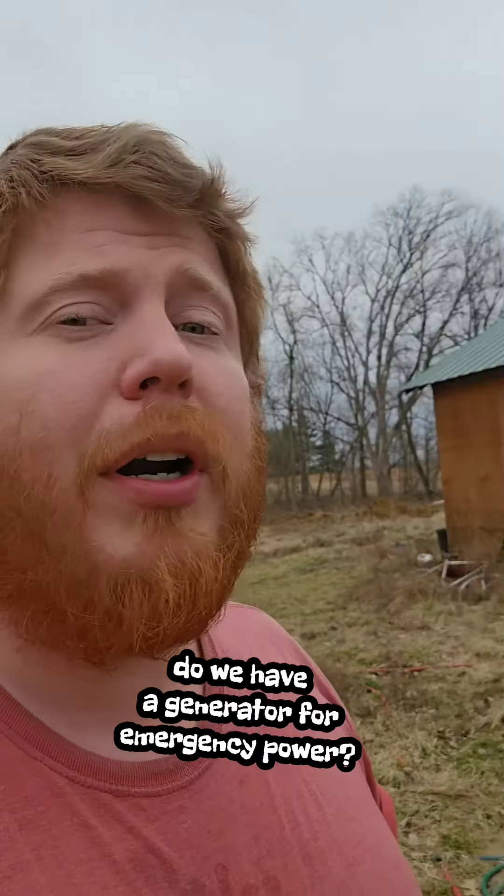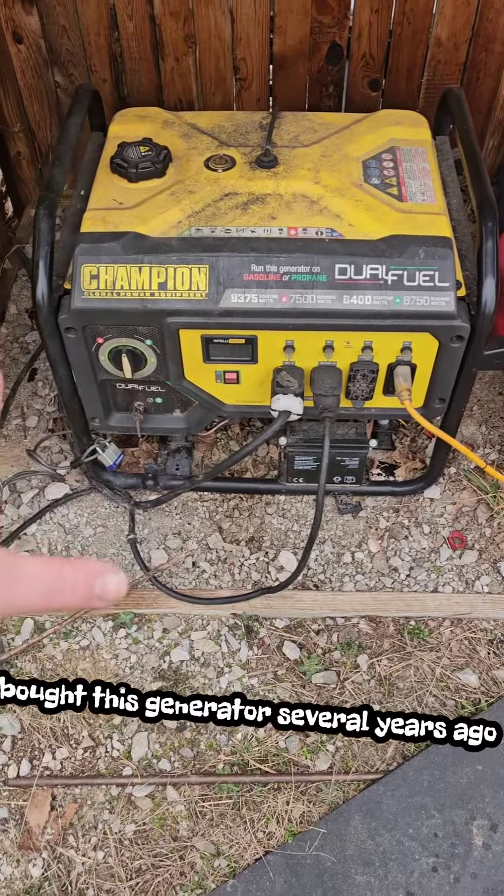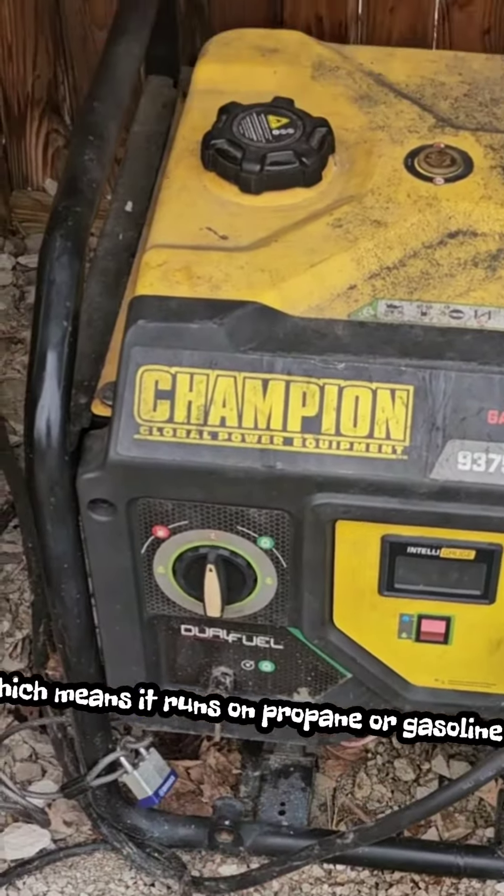Do we have a generator for emergency power? Yes, we do. I bought this generator several years ago. It's a multi-fuel, which means it runs on propane or gasoline.